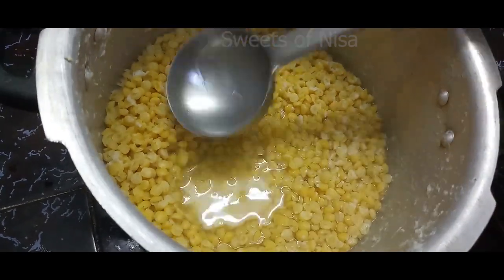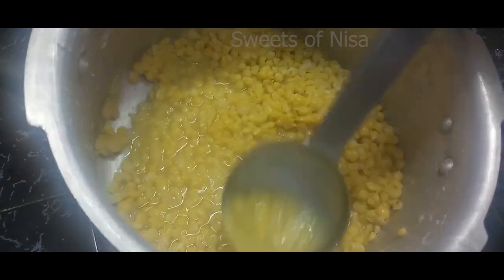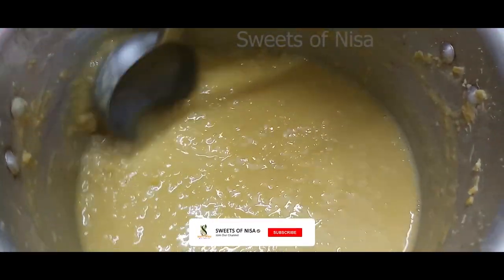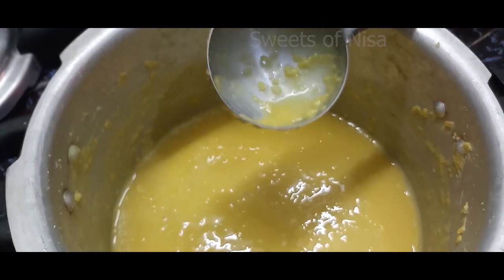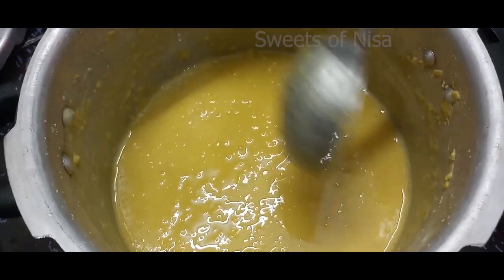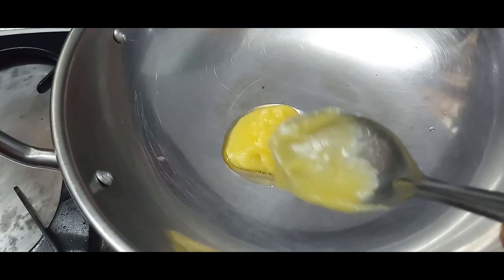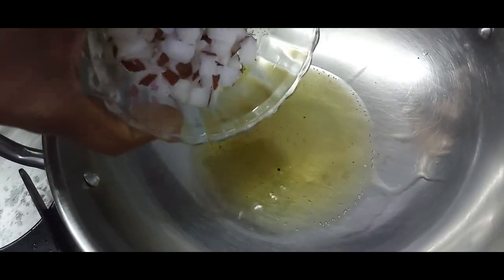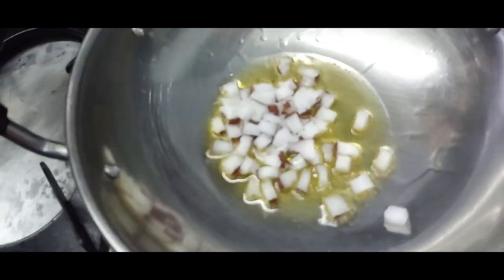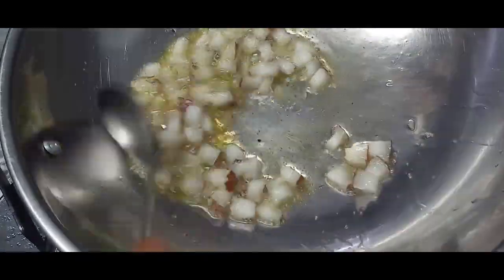Let's put the currant in this way. Let's cool the currant in this way. If you mix it in the mixer, it will be very cool. Put it in the stove.